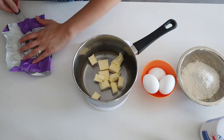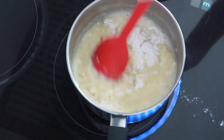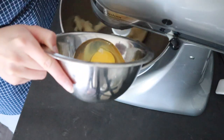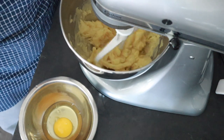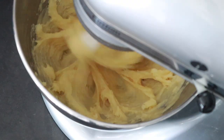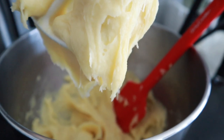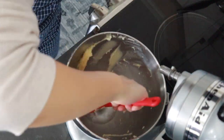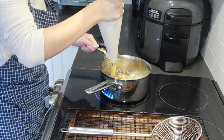This is my attempt at churros number two. We started with the same base — water, butter, salt — bringing it to the stovetop, bringing it to a boil, adding in the flour, and cooking it until it becomes a nice ball of dough. Then bringing it over to the stand mixer, letting it sit for five to seven minutes, beating it for two minutes, and then adding in the eggs. Right away I could see that even though I changed the recipe ratios by the slightest percentages, it was already a stiffer dough, so I was pretty happy with that.